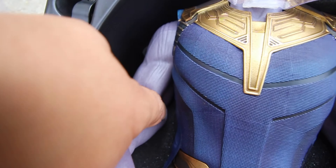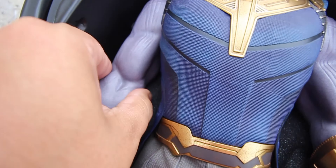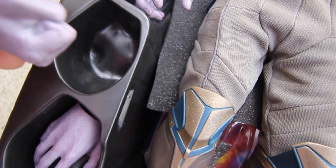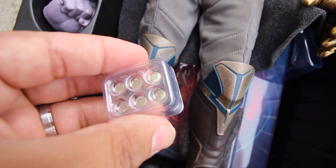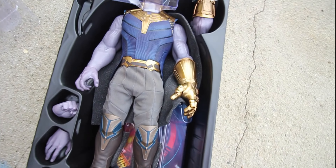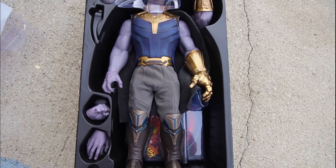I honestly don't know how much I'll love that navy blue — probably have to move it around so it doesn't look so bad. We've got a fisted hand, an open hand, and the LED batteries to light him up. That's him right there — a really cool looking figure, and I know just what to do with him.